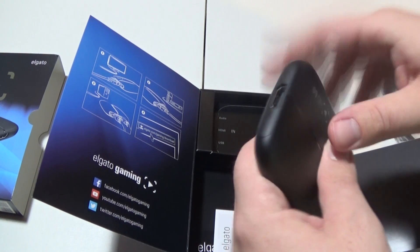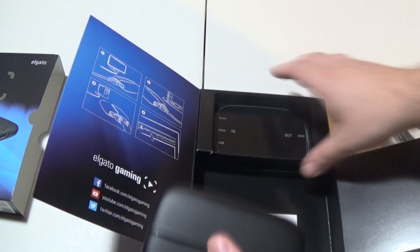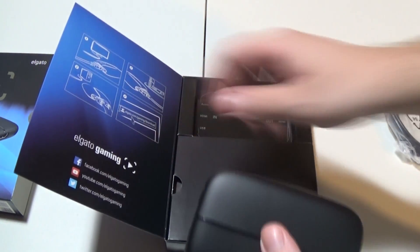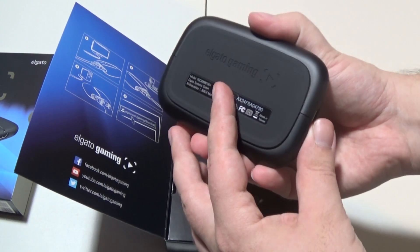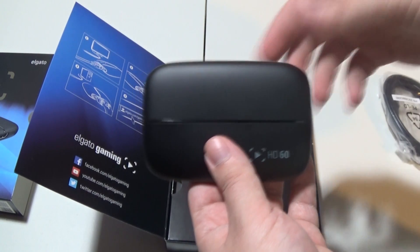And output, which will go to the computer. That was a pretty easy and straightforward unboxing. The build quality looks pretty good. I'll see you in the next clip, in which I will have this all hooked up and I'll show you how it's hooked up in my jungle of wires — forewarning. And then I'll show you some gameplay.